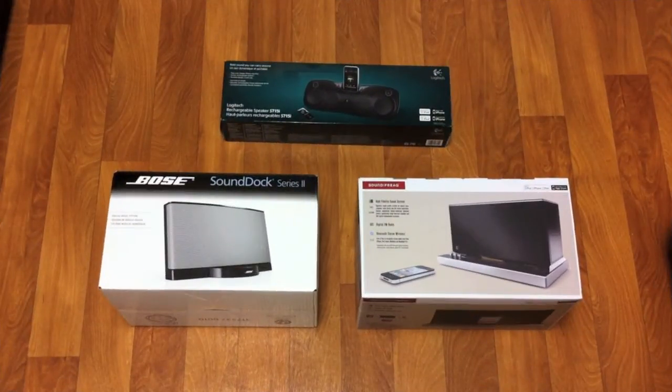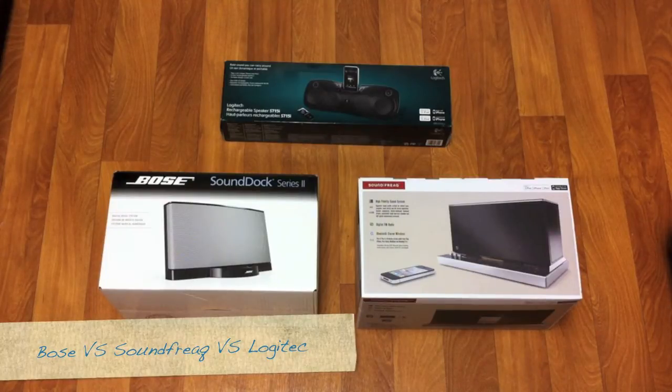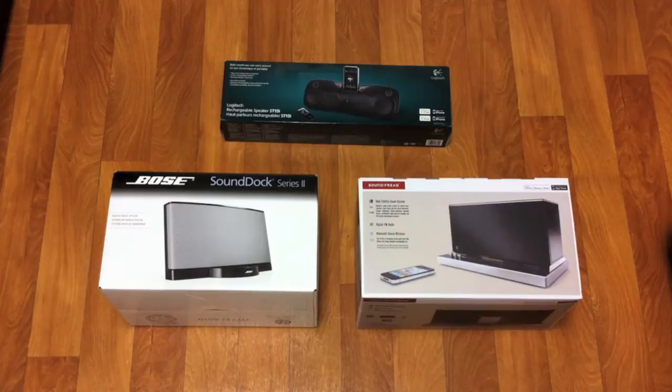Hey y'all, a while back I decided to bite the bullet and go out and get a few sound docks to find the best one for the best price. If it sounds like I'm tired, it's because I am — I've been running all around going to different stores, testing them all out, returning them, coming back, all that good stuff.